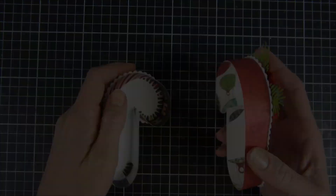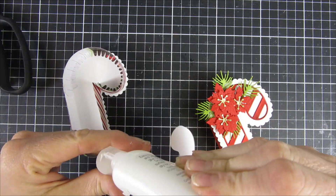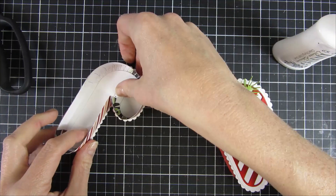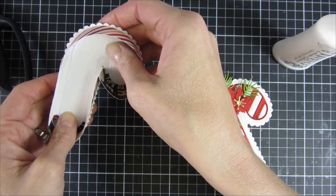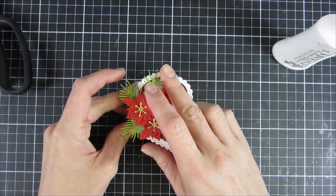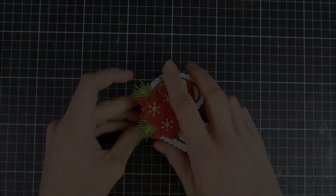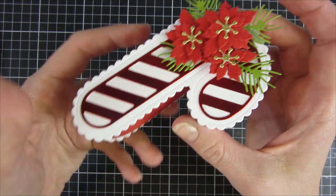I think this turned out super cute. On the inside I will take just a white piece of paper to cover up all of those tabs — there is actually a larger one you could have used instead if you like. I just wanted something to make it look beautiful on the inside. And that is how easy this box is to close up and create.